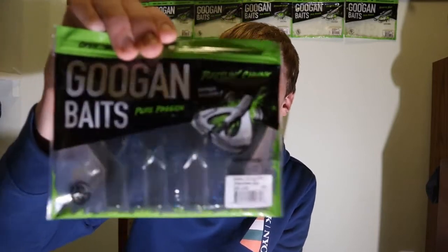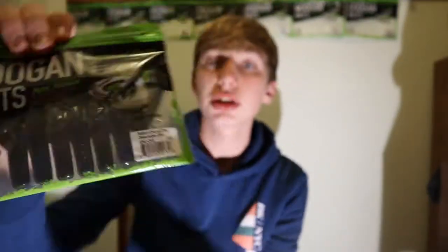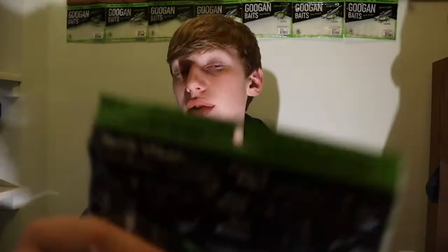The Rattling Chunk is basically a Crackin' Crawl but it's short - it's made for a jig trailer. It has a rattle and the design's a little bit different; it's more compact. That's why it's mainly used as a jig trailer.